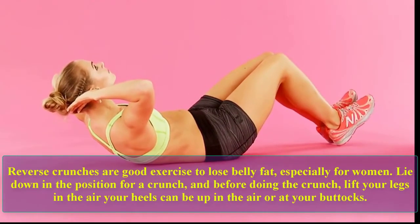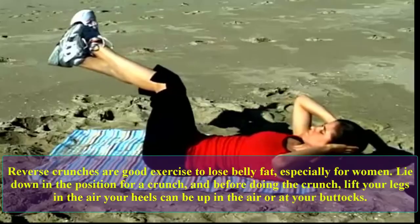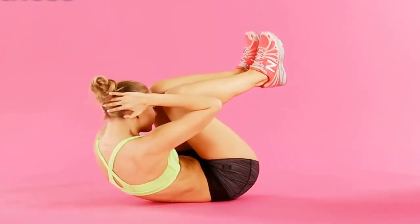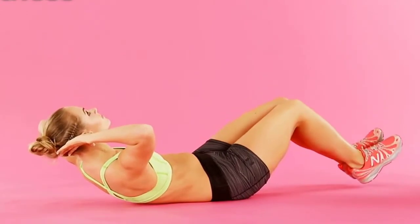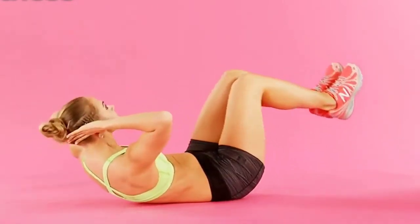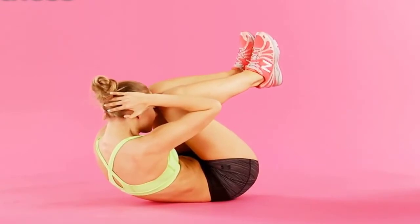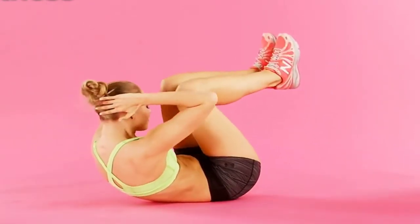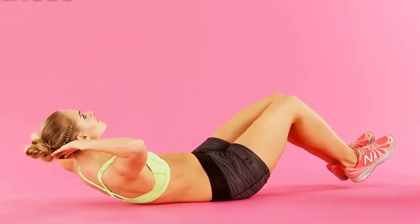Reverse crunches: reverse crunches are a good exercise to lose belly fat, especially for women. Lie down in the position for a crunch, and before doing the crunch, lift your legs in the air — your heels can be up in the air or at your buttocks. Let's do 10 reps: one, two, three, four, five, six, seven, eight, nine, ten.